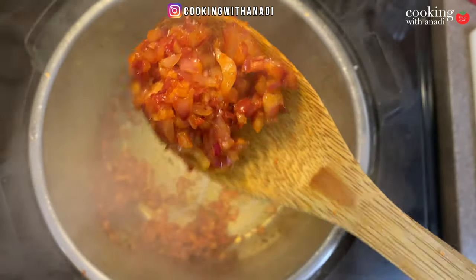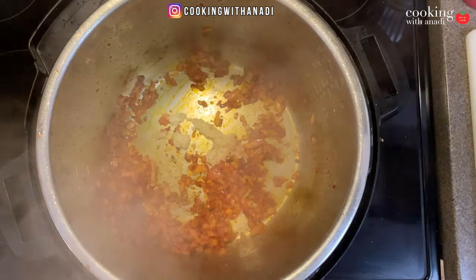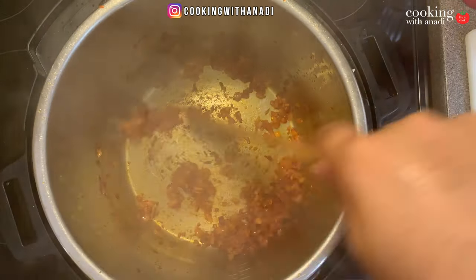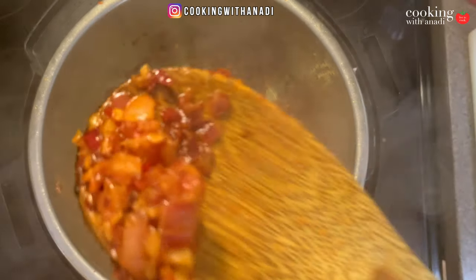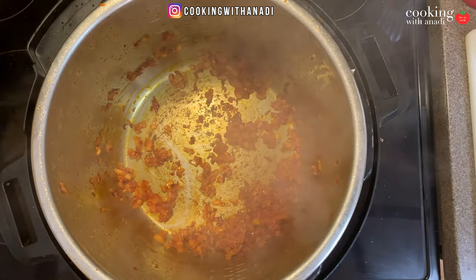You can see the onions are starting to turn soft and have a bit of a shine. Now add in minced garlic. The onion mixture has become nice and soft and is going to release lots of sweetness to match with the spiciness.